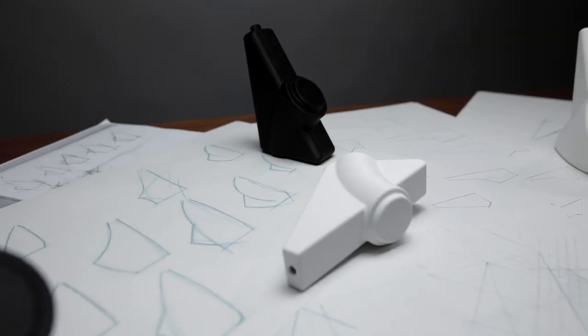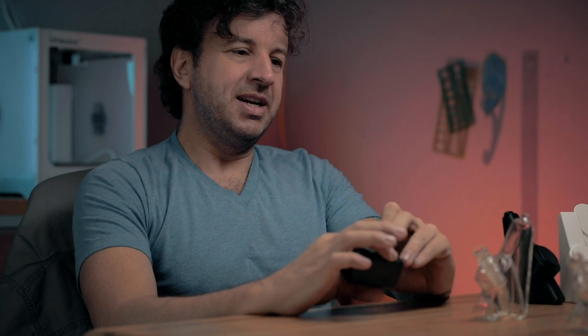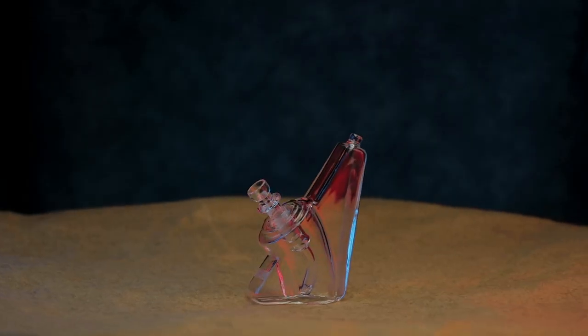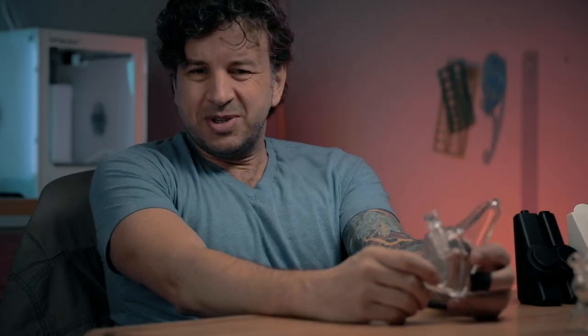We started out with just a cylinder that traveled up the wall, and then that cylinder got bigger to the point where it was a little awkward. Then I realized I could make it taper slightly — larger at the top and getting a little skinnier towards the bottom — so it really fits in your hand. This is the final design iteration we settled on. We knew it was gonna work; I just didn't know how well.